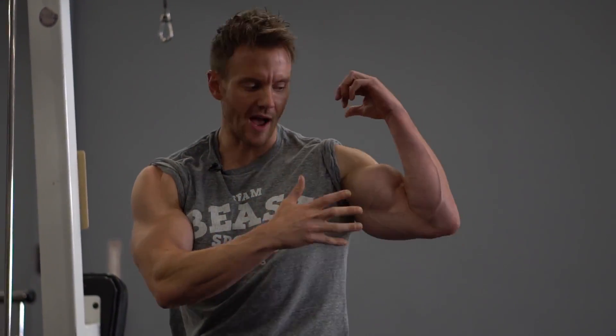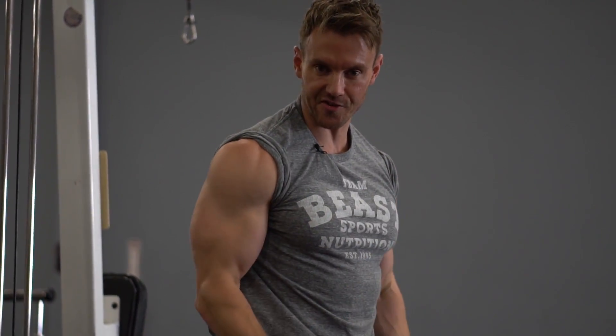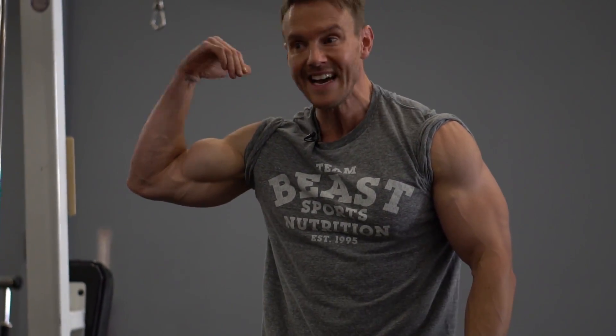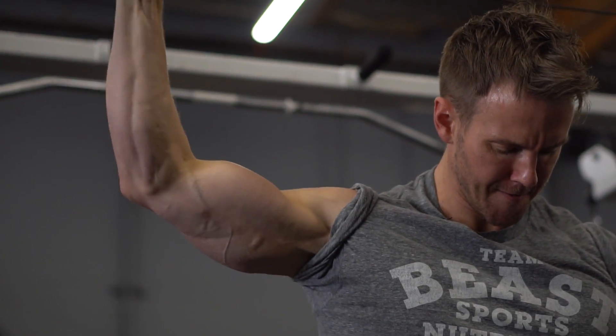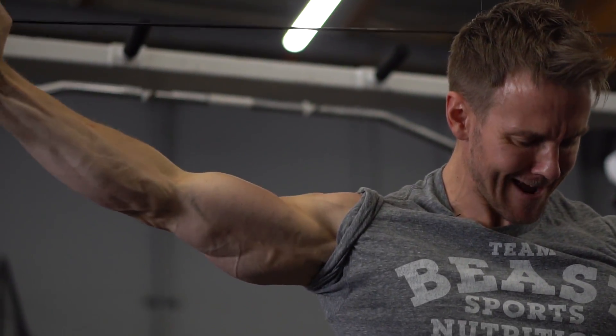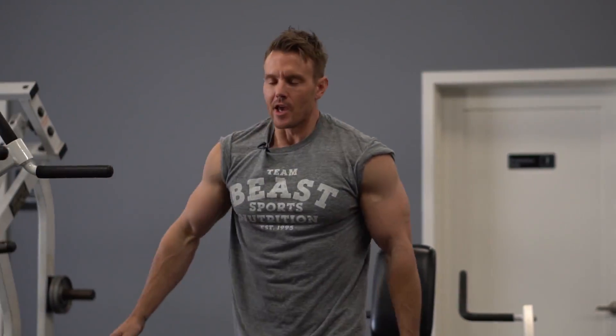The behind-the-head tricep extension — I love this one. It's not a typical movement, but you really feel it differently. Having your arm extended overhead versus down in front of you changes the muscle emphasis, similar to the long head and short head distinction I covered in my bicep video. Something as simple as arm positioning on the same basic movement can impact which area is focused on. There's not much weight involved, but the continued tension through the full range of motion is key. Paired with the heavier dumbbell kickbacks, it makes for a great combination.